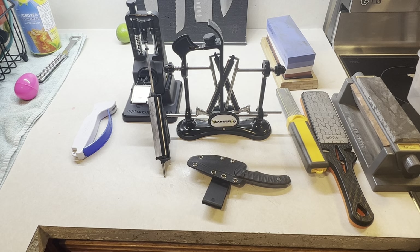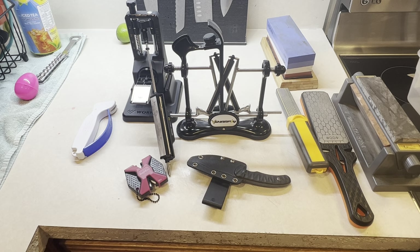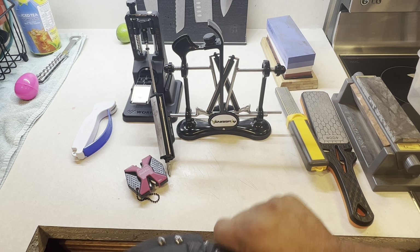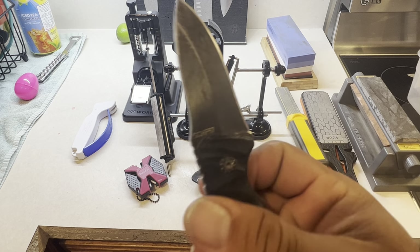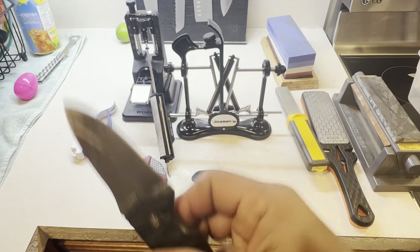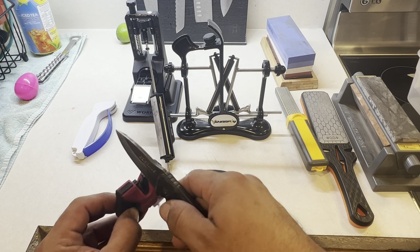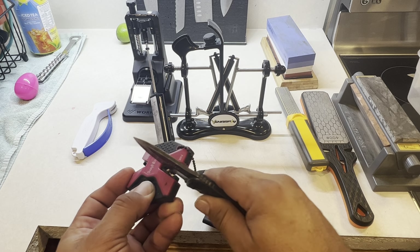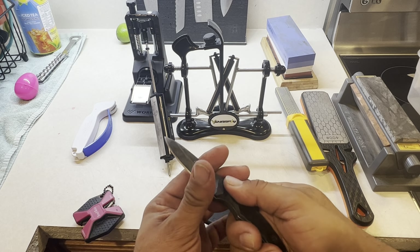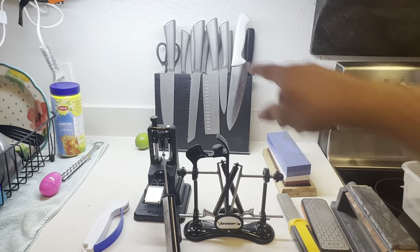This one here is a very inexpensive field sharpener — a pocket sharpener. It's got a coarse and a fine side. This is a CHF 57, so I've used it quite a bit, it's lost its edge. You use the coarse side to put an edge on it and the fine side to refine it, make it a little bit sharper. Would I use this on one of my pretty knives? No.